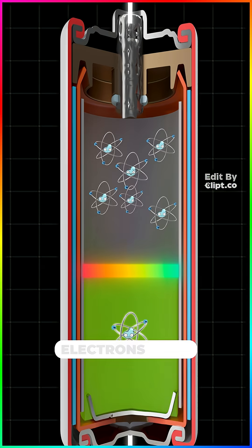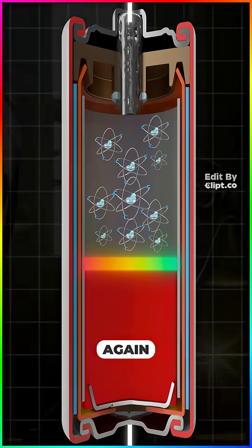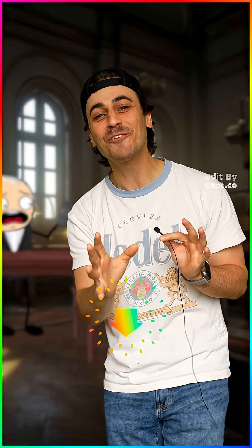But eventually, all the electrons make it to the positive side, and now they're stuck again, which is why your phone dies. Follow for more smart nonsense.